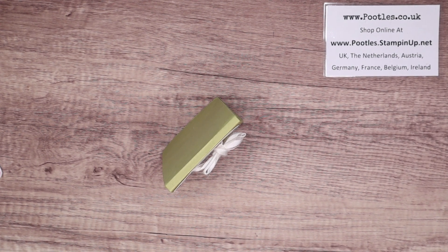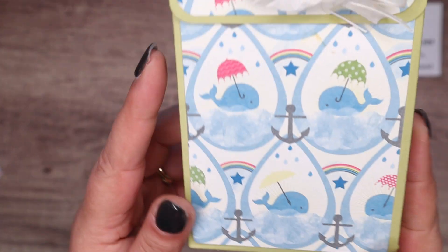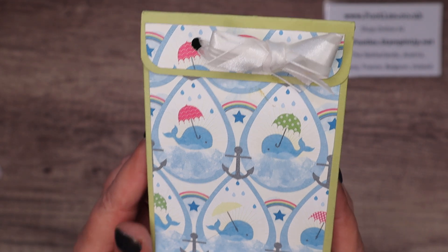Hi there, it's Sam from poodles.co.uk. Thank you very much for joining me today. Today's project is this one, except it's not this one, because this isn't current paper.